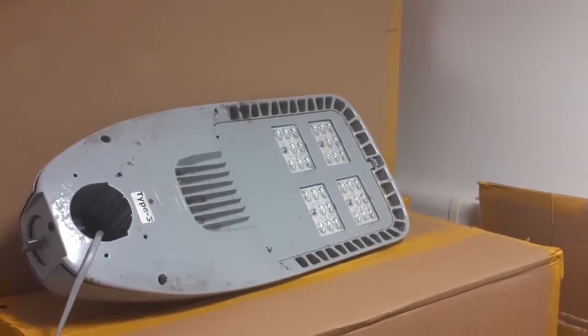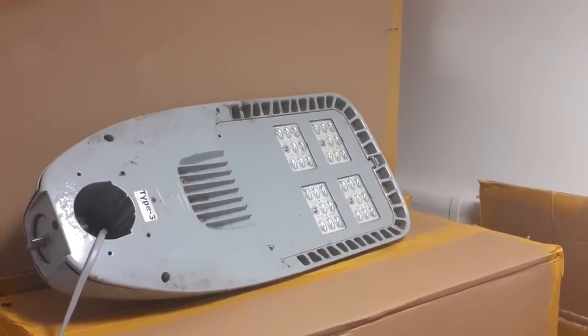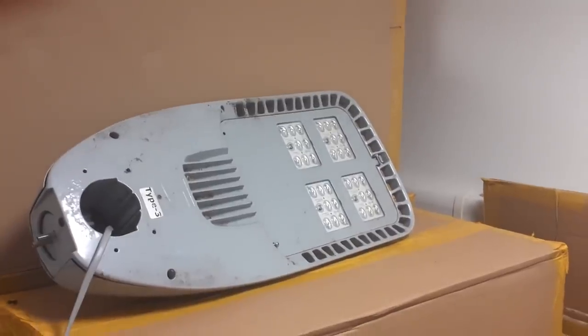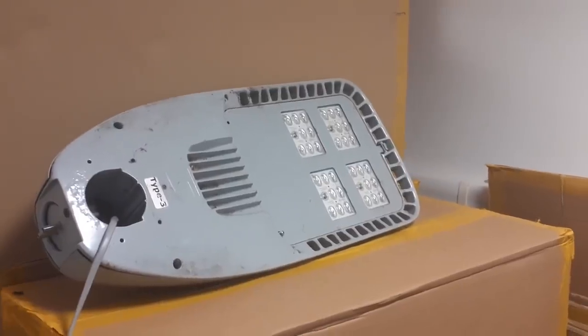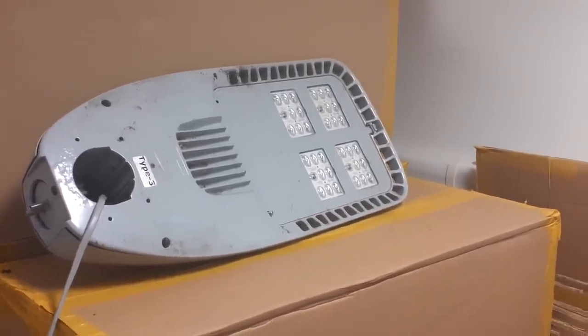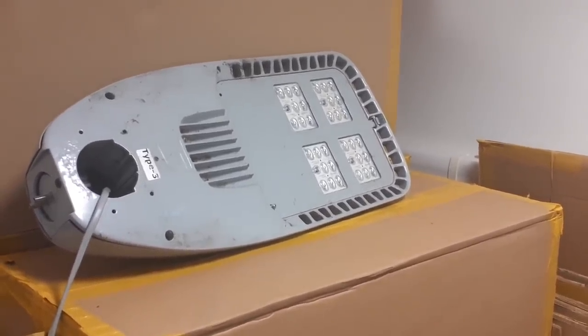Hi everybody. As you'll see, this is the equipment that's been fitted by councils across the country. This is Shreders. We've had a whistleblower send us the information, and obviously we've got a box delivered by a whistleblower at one of the councils. The people in the lighting departments are very concerned about what this equipment is.